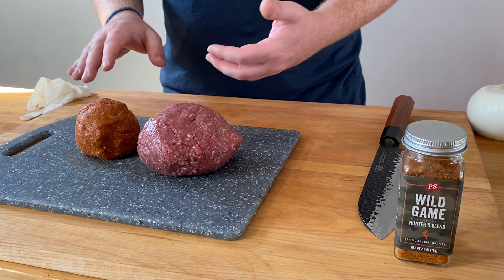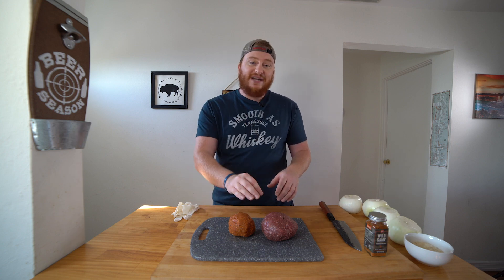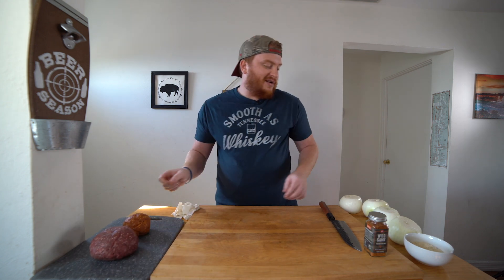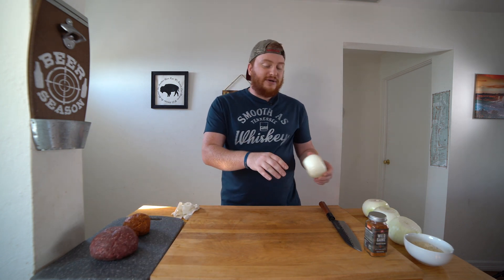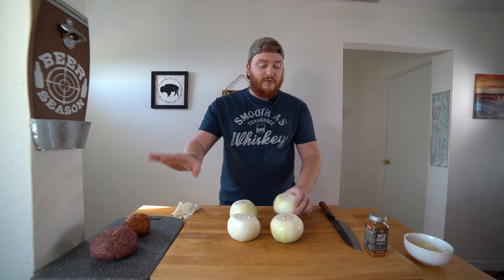Next to that, we have a quarter pound of pork chorizo. This is really easy to find — you can get it in sausages, mild or spicy. It's a good complement to our antelope meat. But before we mix that together, before I get my hands all dirty, I have four sweet onions here because we want to caramelize some onions in the smoker with our burgers throughout the whole cook. So I just want to cut these up and get them in a pan before we start mixing up our meat.